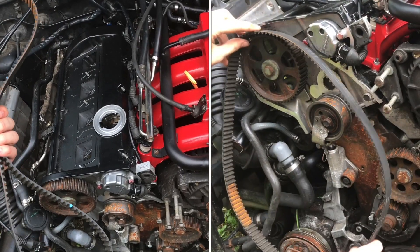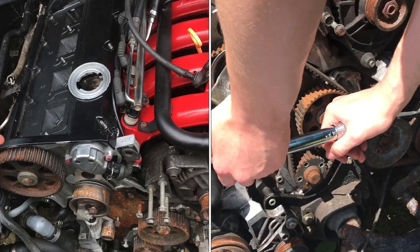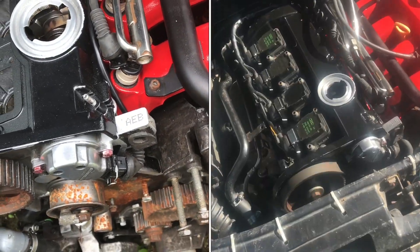In this video we're going to be installing a timing belt on a 1.8T. This is an AEB engine head. It's going to be the same process for other engine codes.